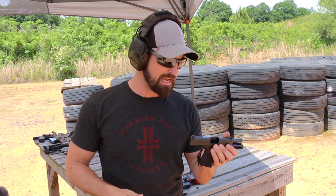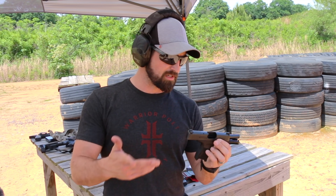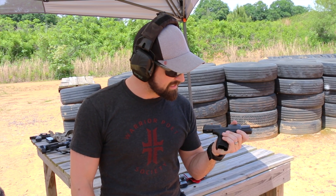It was a little snappy — the gun was jumping up a little bit — but my Glock 43 does that as well. I'll continue to shoot it and update you guys if I run into any problems. But I wanted to give you a quick overview: the Sig 365 is good to go, if you like that grip angle.